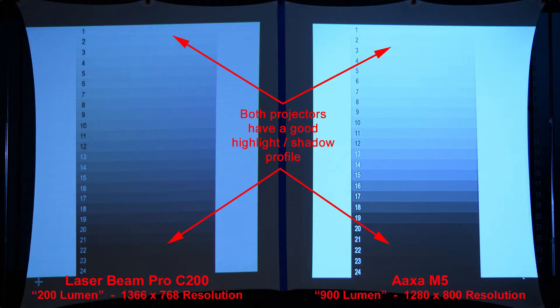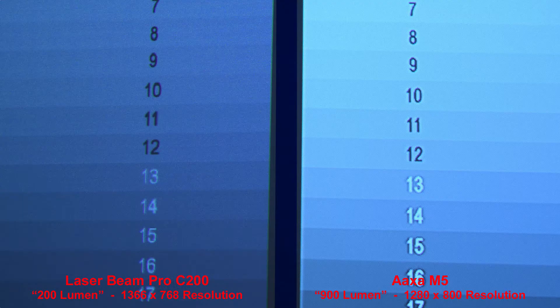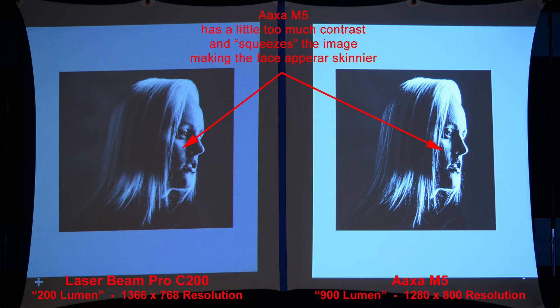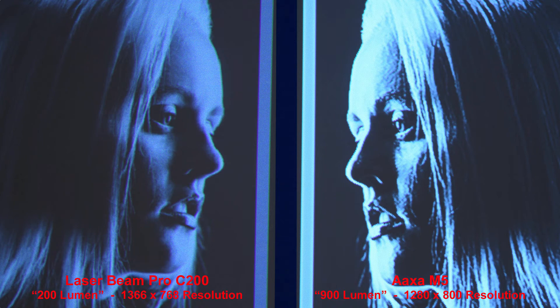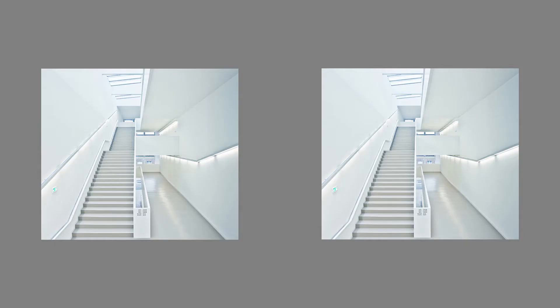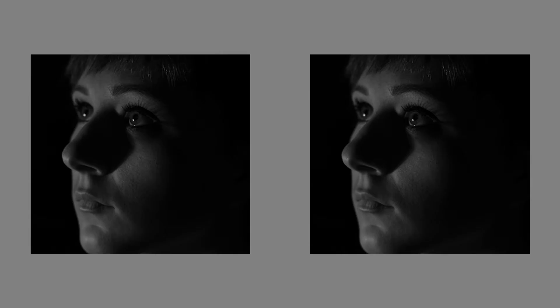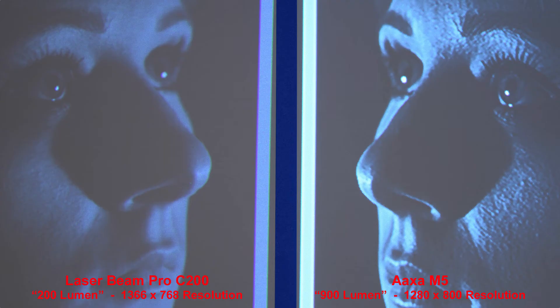Here we have a highlight-shadow grid, and both projectors have good highlights and shadows. Comparing shadow details, the M5 has a little too much contrast and it squeezes the image, making the face look skinnier. Looking at the highlights, the M5 is brighter and smoother, while the C200 is a little grainier. Again, the AXA M5 has a little too much contrast — zooming in, the face looks harsher than in the Laserbeam Pro image.